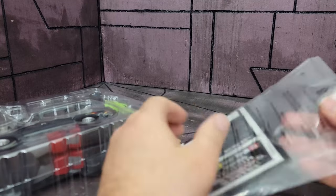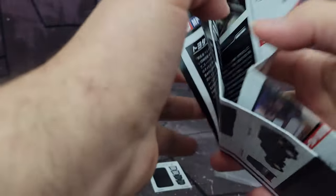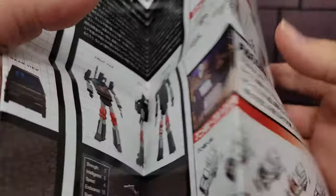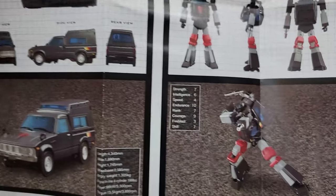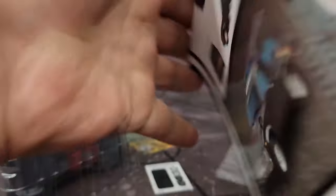The instructions also offer more images, not just the how-to transform. It shows some orthographic views, the parabolic antenna, more views of him, posed views, strengths, some dimensions, and these unfold to be very, very large.